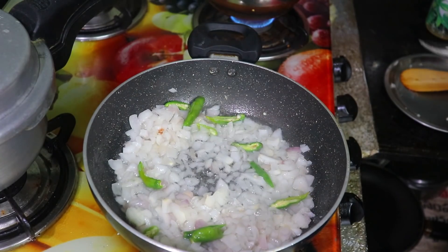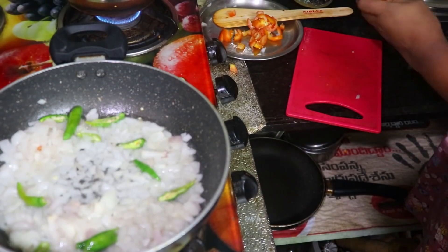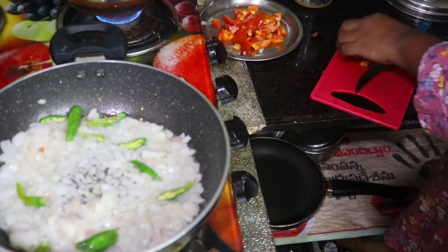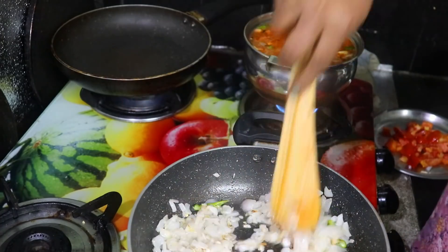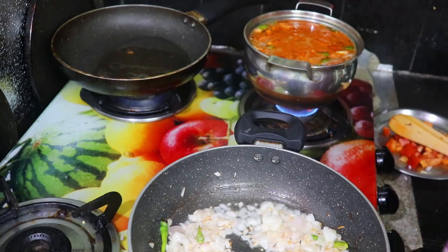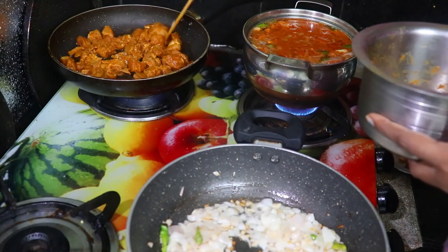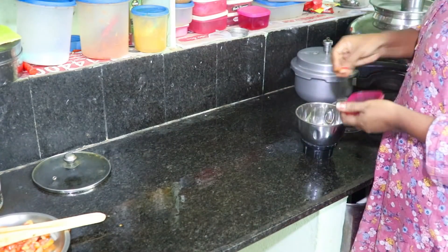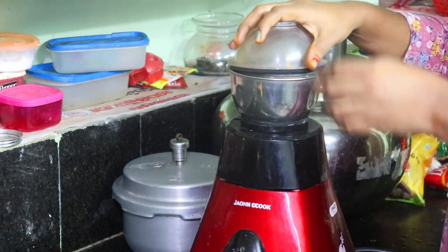I have to cook chicken fry and cook it in a bowl. I am very happy to cook chicken fry. The curry is also better than that. This is how you can cook chicken curry — it is easy to cook. You can cook it in the kitchen. This is the chicken fry, rice, curry and all the food.